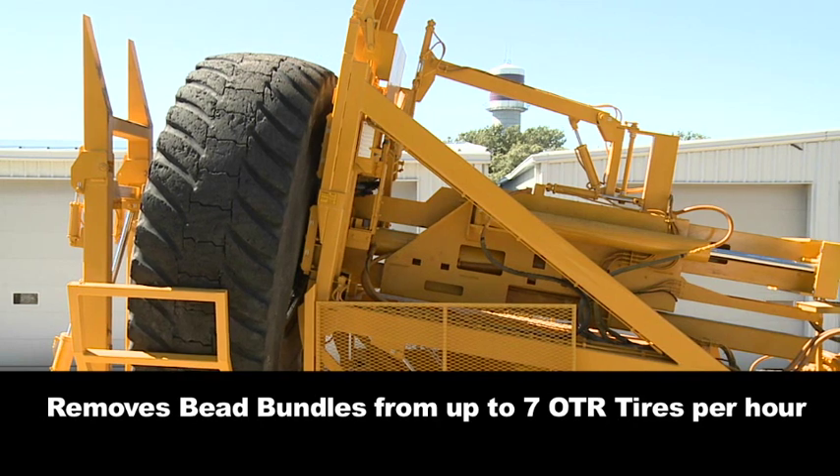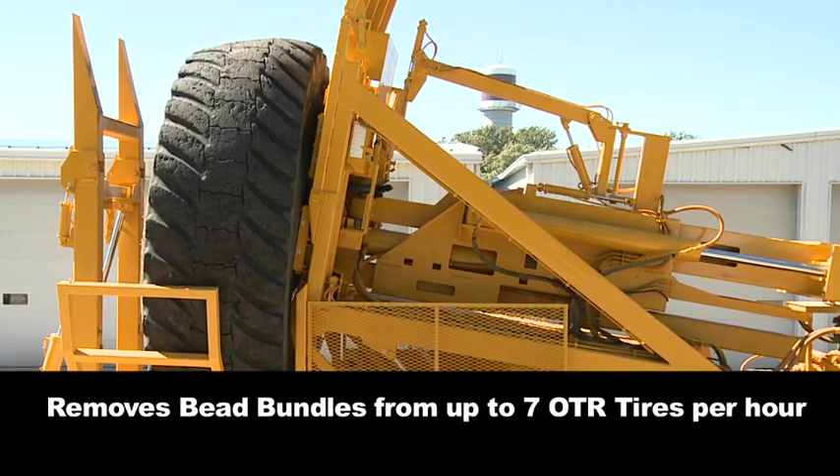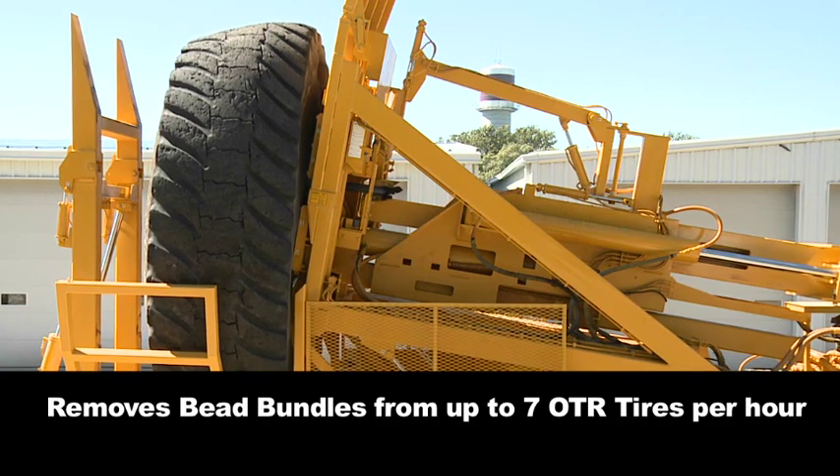Easily removing bead bundles from up to 7 OTR tires per hour, the D-Beater saves on labor and shredder repair costs.